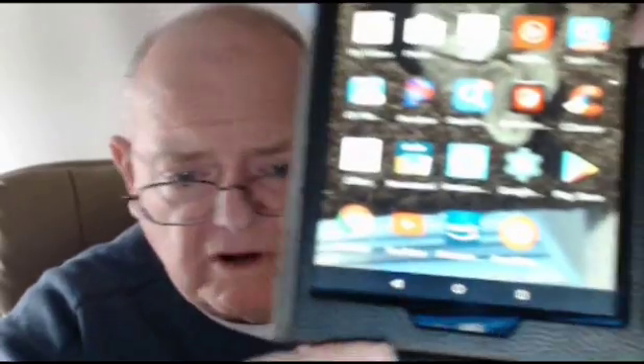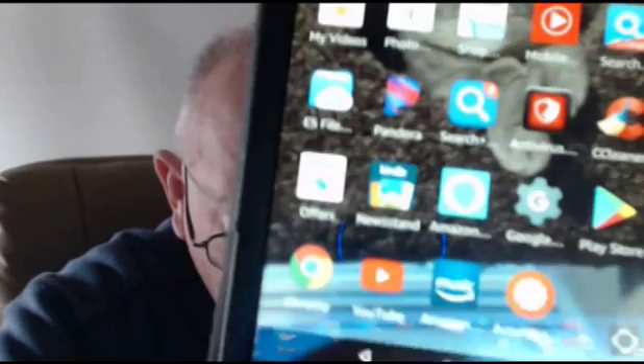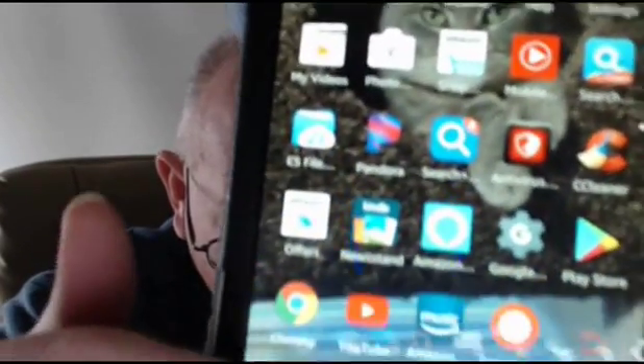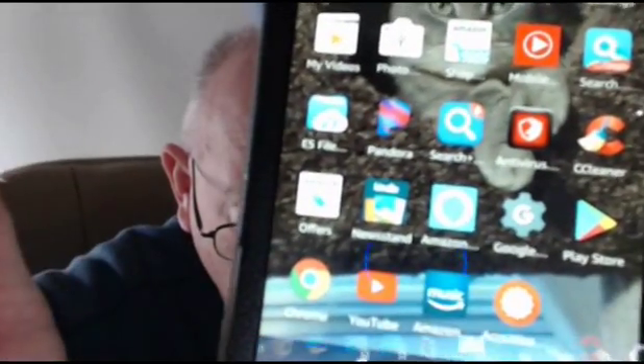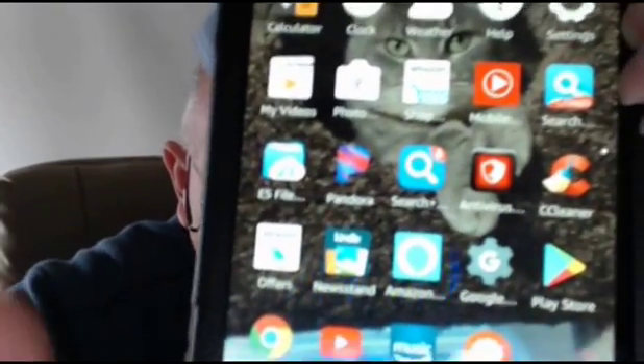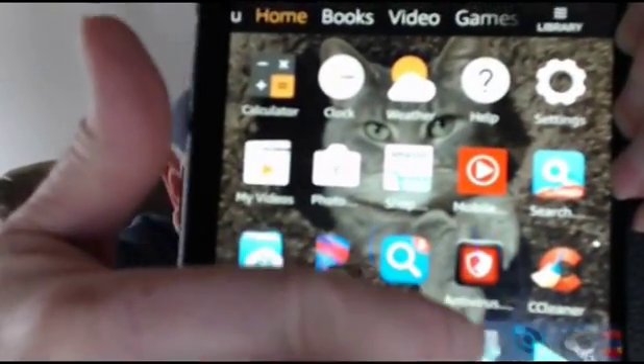I installed the regular Google Store app on here and I've also installed Google Chrome. You can see on the bottom there, here's Google Chrome. Right next to it is the regular version of YouTube, not the Amazon version. And up here, if you'll notice, it's Play Store.